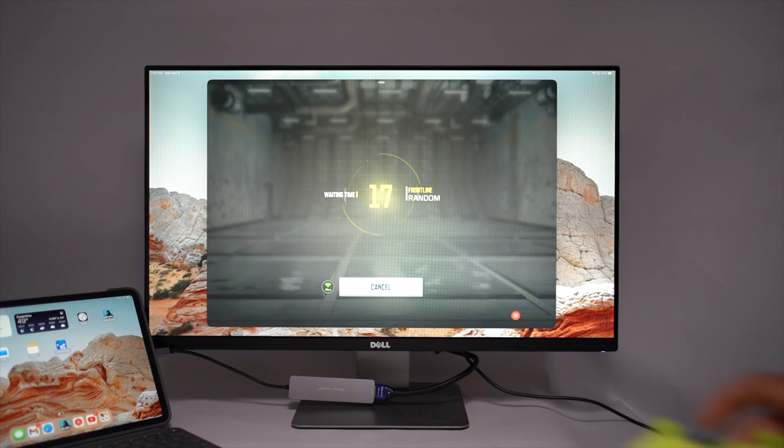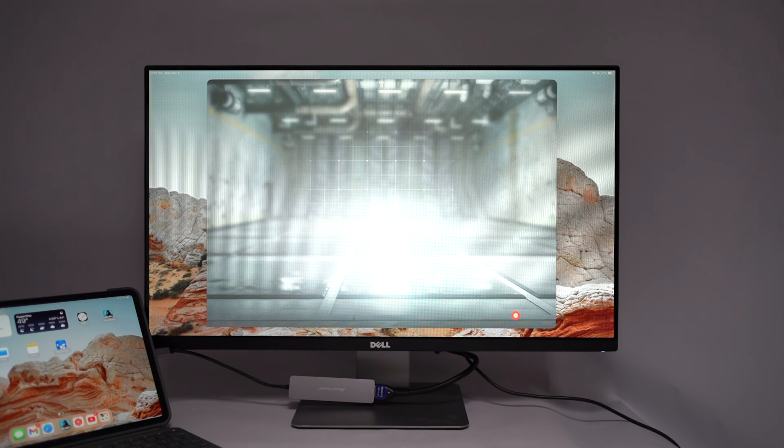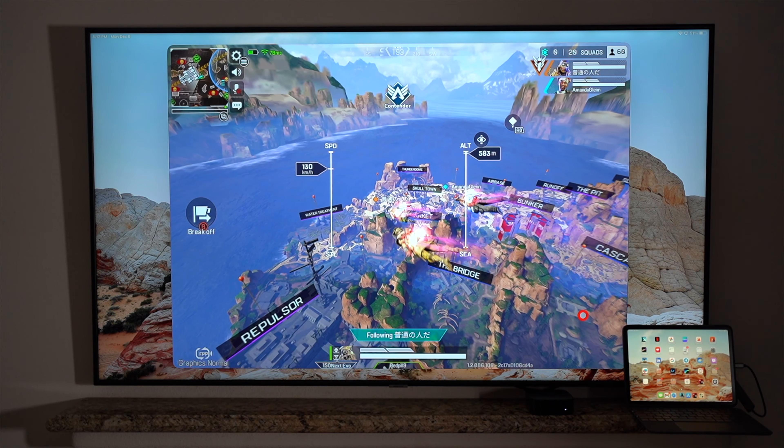The issue comes when you try to play App Store games on an external display — games won't take up the whole screen. You'll essentially get a larger version of the iPad screen on your external display. I found this to be true even when using Stage Manager.